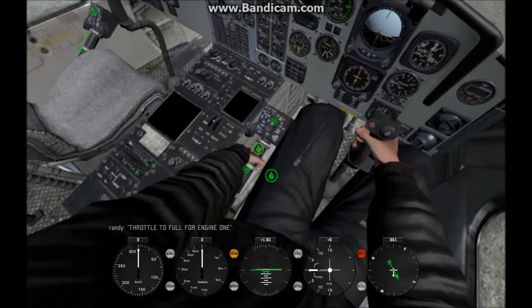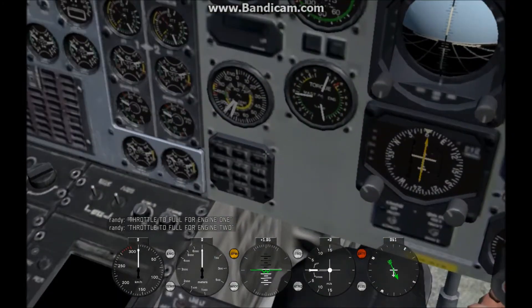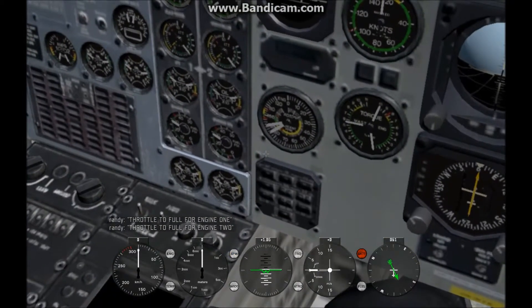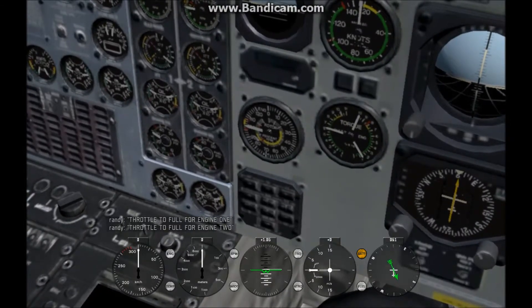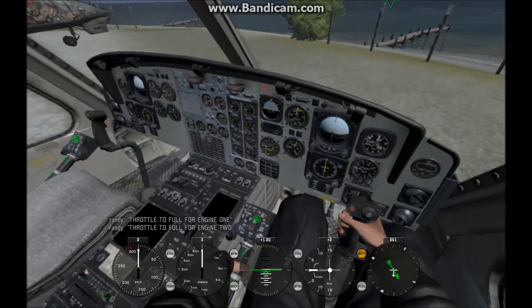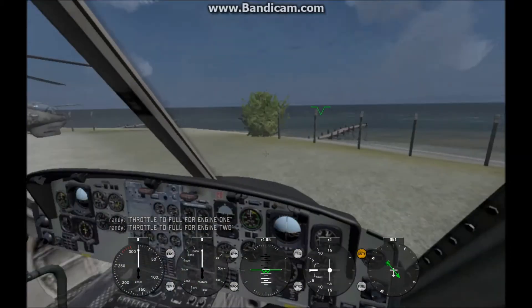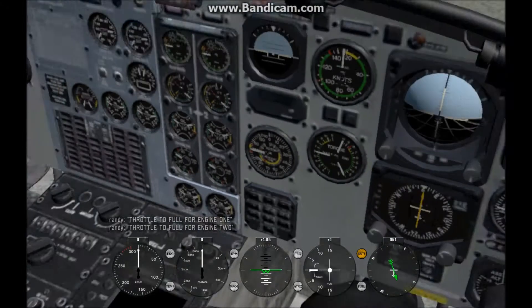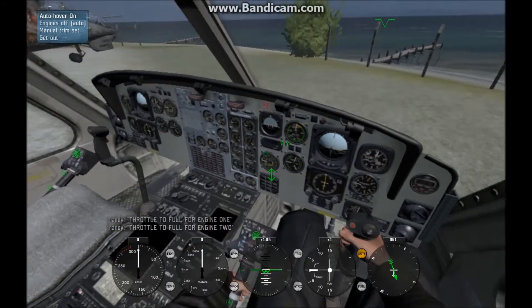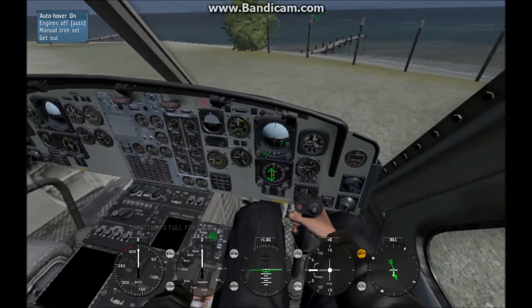Then throttle to full for engine one, and throttle to full for engine two, and wait till your gauge is up to 100%. I might have screwed up somewhere along the lines, but you can put it all together. Okay, going to the heavy helicopter next.